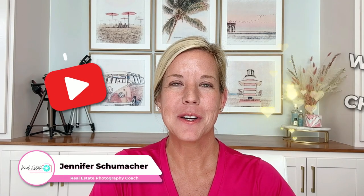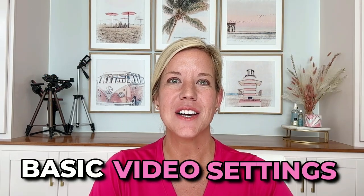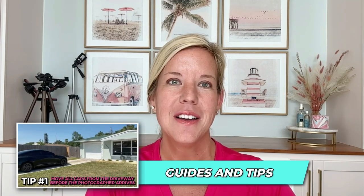Hi, I'm Jen and I want to welcome you to my channel. Today I'm going to show you basic video settings on a Sony a7 IV. But before I do that, be sure to subscribe to my channel and turn on notifications so you don't miss my next video. I have lots of tutorials about real estate photography and also the business side of it as well. Now let's jump in to the video.